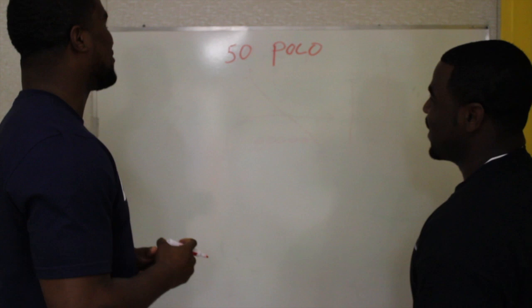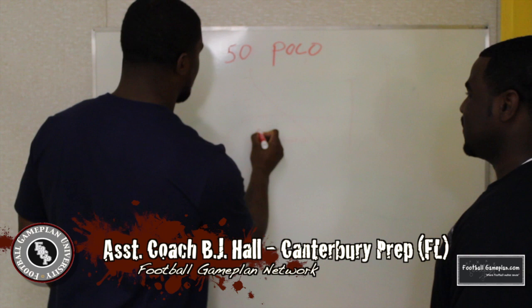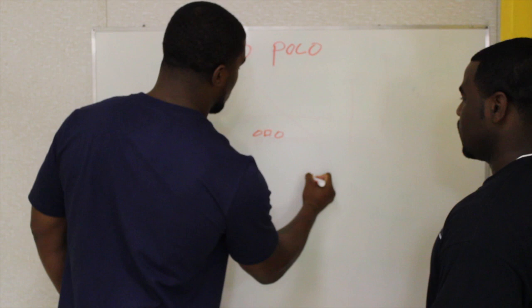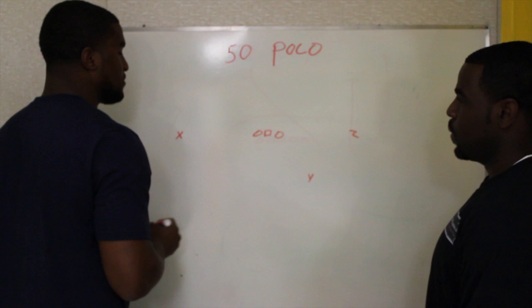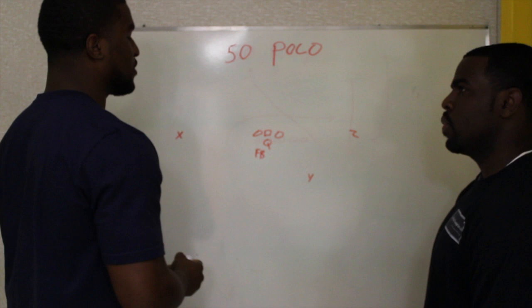Alright, now I'm gonna take you to arena football. The concepts mesh a little bit — certain passing concepts do match — but there are some differences. In arena, we've got three down linemen. Our Y, Z, and X are positioned on the field. Our Y here is pretty much our playmaker — a good double-move guy, a smart, fast guy who can take the top off. We like to run him on what we call poco, which is the option route.